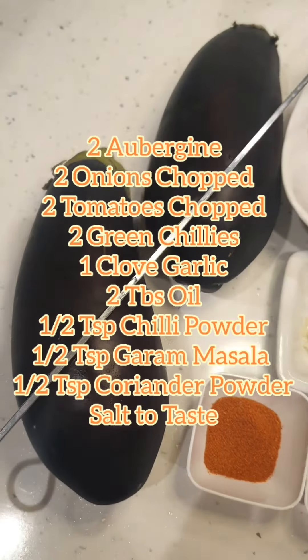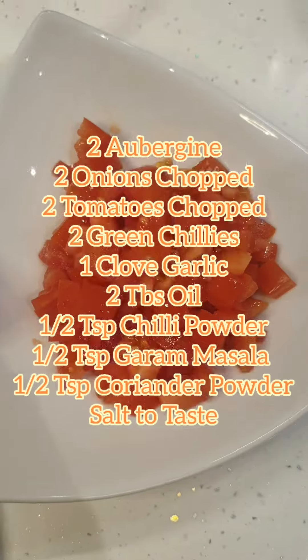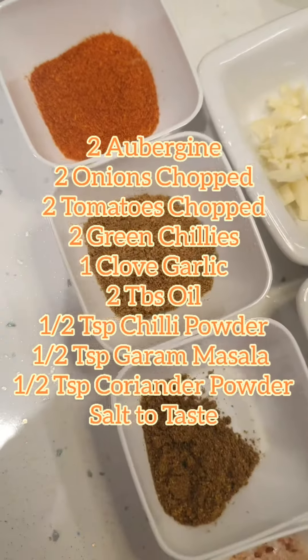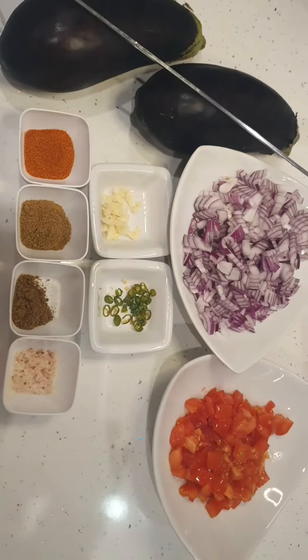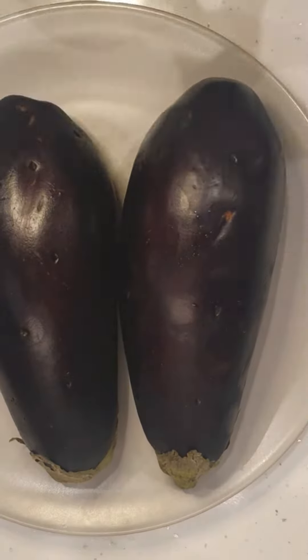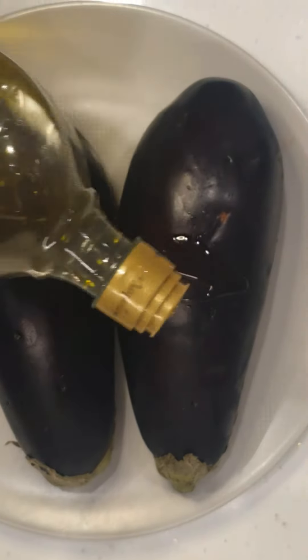What we do is wash the aubergines first, pat them dry. The skewer is required later on. These are the list of ingredients basically. What we're going to do is coat the aubergine with a little bit of oil. Prick them first, obviously, because what will happen is they will explode if you don't prick them.